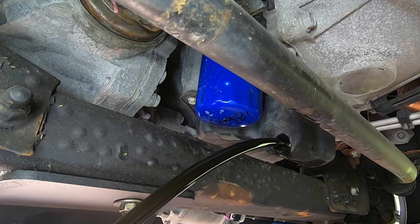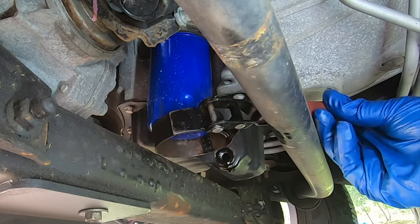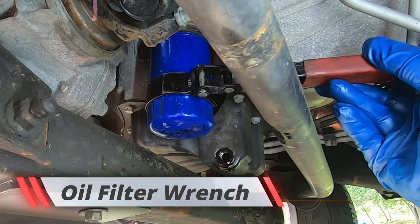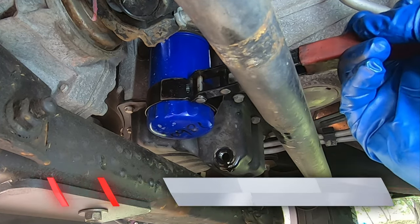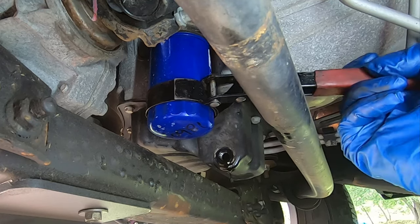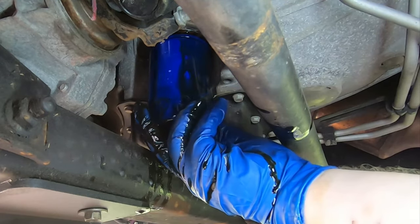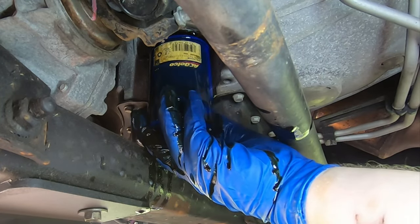Let the oil drain. The next step is going to be loosening the oil filter. Just let the oil drain out — make sure you got a good handle on the filter.